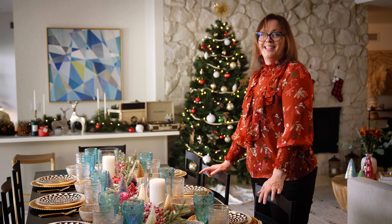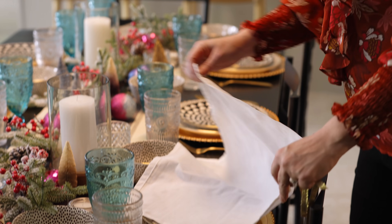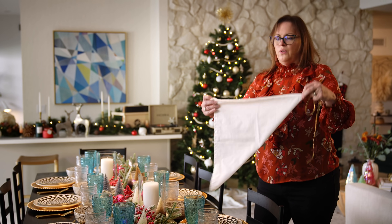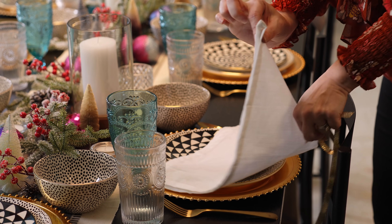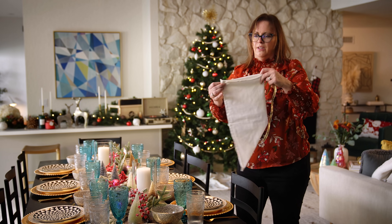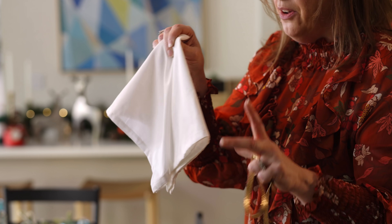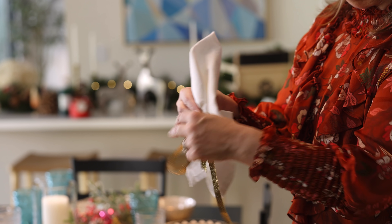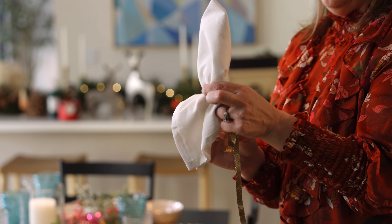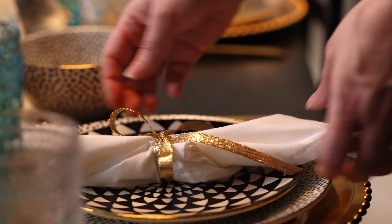This table is looking amazing but we're missing napkins. Now it's time for our DIY. You're gonna start off with just a simple square napkin, then lay it down and simply fold it into a triangle. Then you're going to take this point and meet it with this point, and do the same on the other side. Now that we have our two sides together, we're just gonna scrunch and scrunch, so that way you have something that looks like this. We're gonna take our ribbon and tie it in a simple bow. And then presto, you're done.